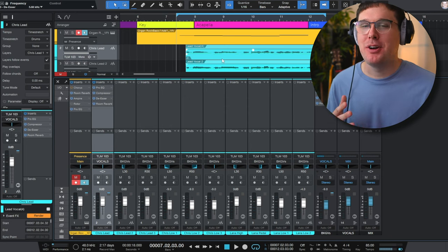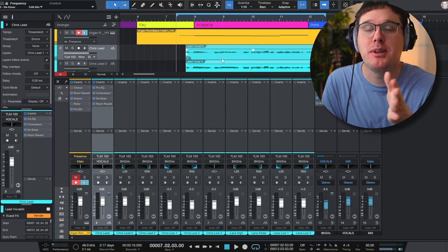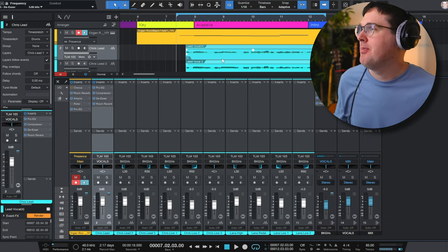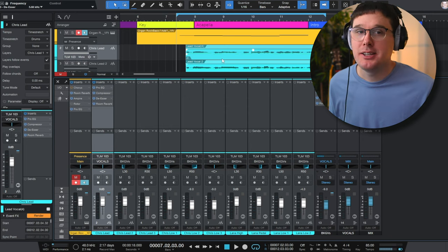Now let's just take a listen to what is somewhat the final part of the intro to this song. The YouTube song is going to be part of a video series — as we record it, I want to document as much as possible so you can see every step of the process, and hopefully at the end we have a good sounding song. Make sure you hit the like and subscribe buttons for more videos like this, and I'll see you at the next one.